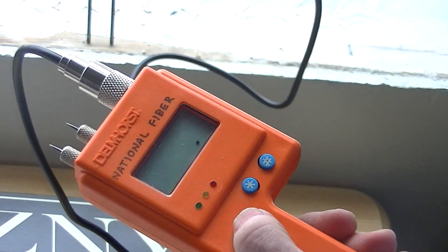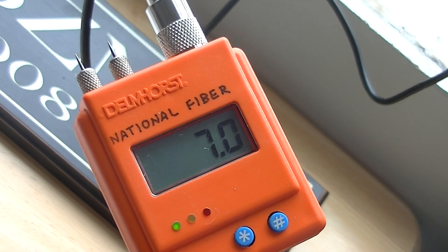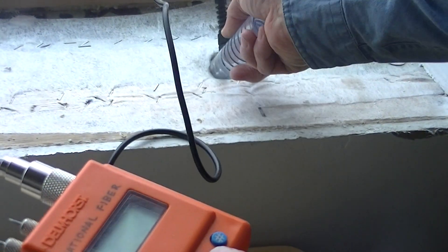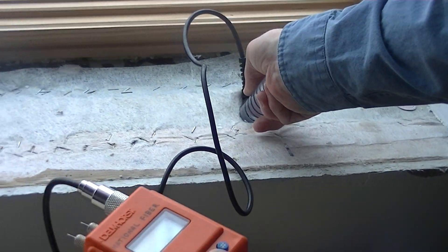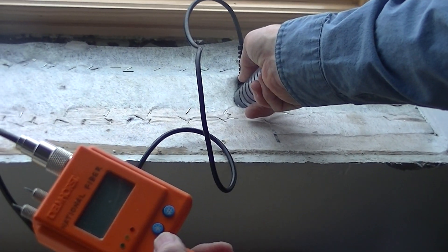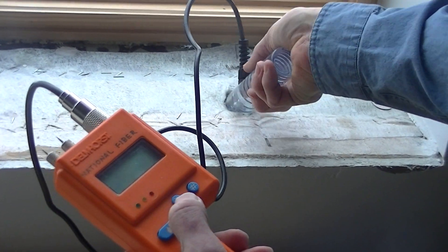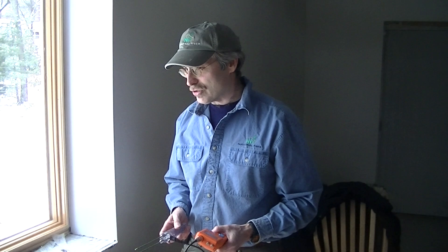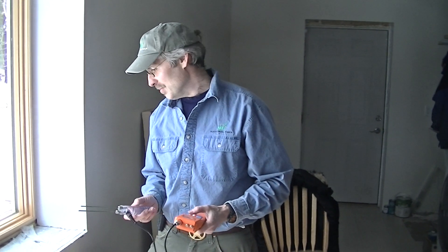The wood on the inside is reading about 7. Now we're going to bottom out the probes on the exterior sheathing and it's reading about 7.5. So what's the moisture reading we'd have to be worried about? It would need to be over 20 percent for there to be some concern about the durability of what's going on outboard of that.